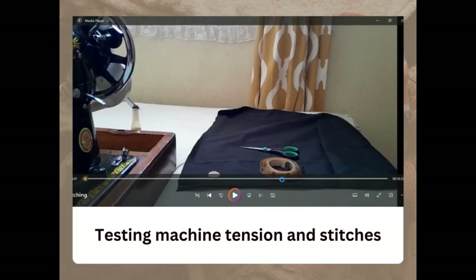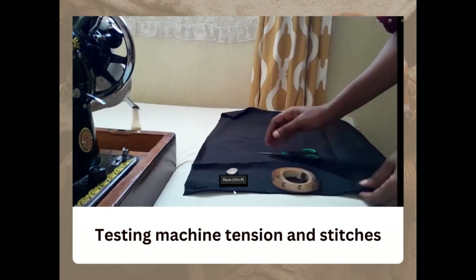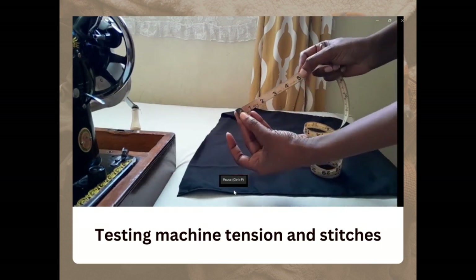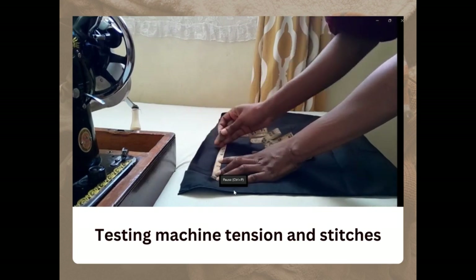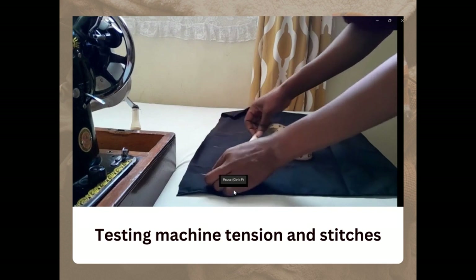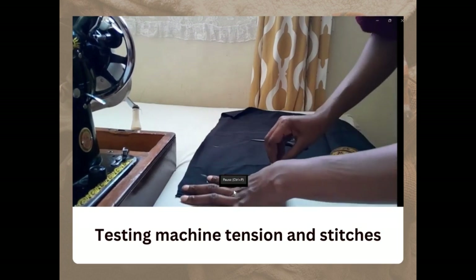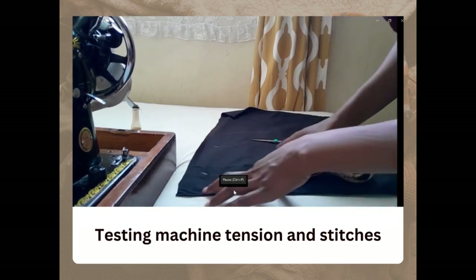After threading the machine we need to test whether the stitches are right and the tension is right. We need a piece of fabric, a tape measure, tailor's chalk, and a pair of scissors. Use the tape measure to mark a five-inch measurement on the fabric at the starting point and the ending point, then using the same measurements mark the opposite direction and draw a line to join the two points. We are trying to come up with a piece of fabric that takes the shape of a square.